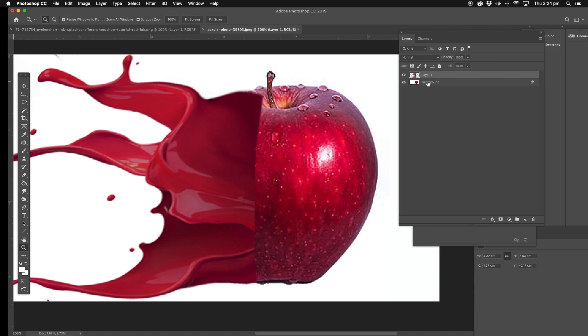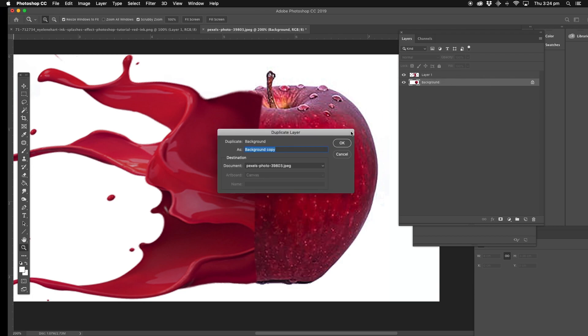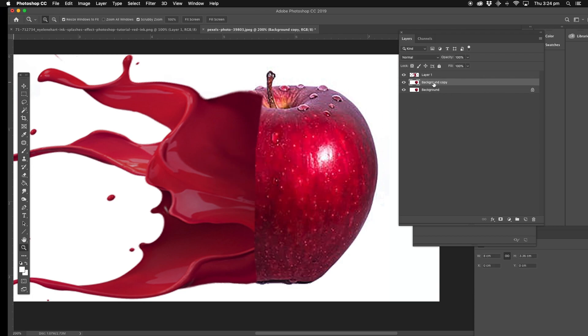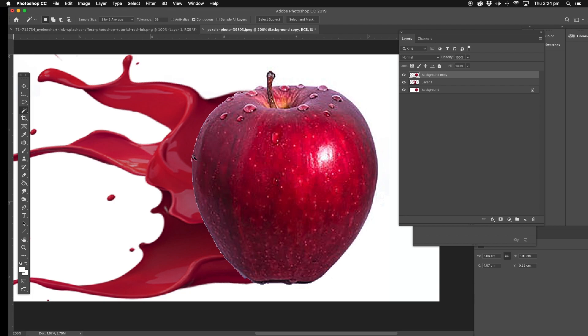Now what we're going to do, we're going to duplicate the background layer. Duplicate. We're going to drag and drop the duplicating layer and put it on top of the splash one. We're just going to use the magic wand tool, take it to the white background, Edit, Cut. Now if you want to see what we're actually doing, you can go up to the layers on the right hand side, the Opacity, and you can drag the opacity down and look at that — you can see what's going on.